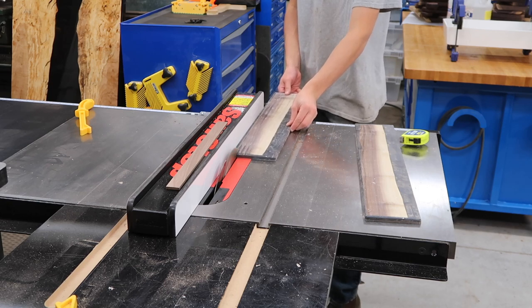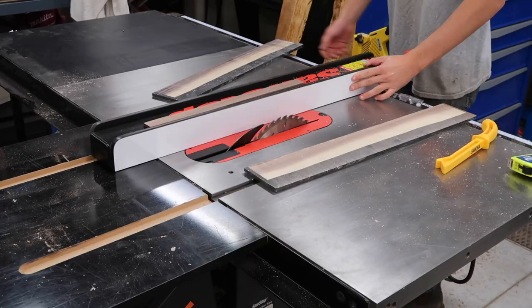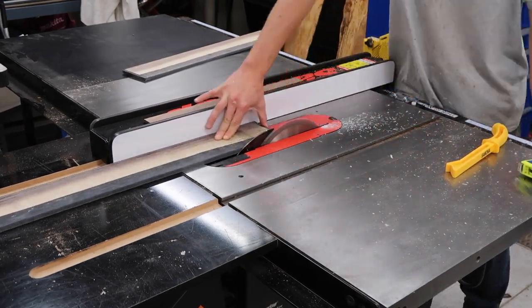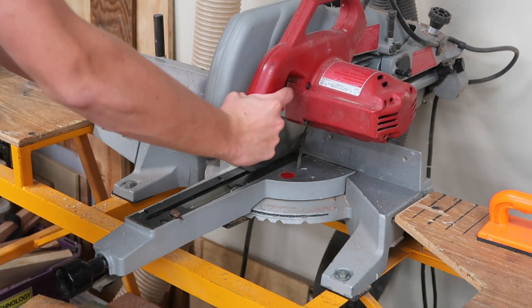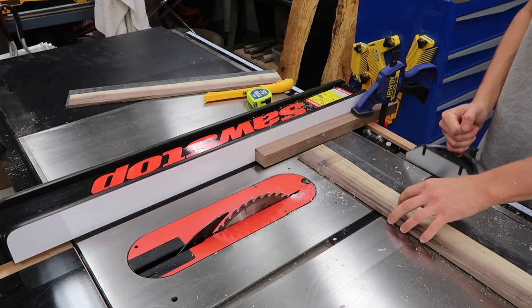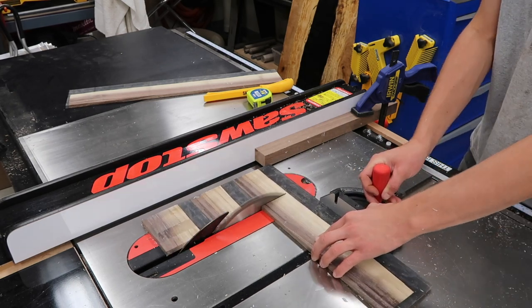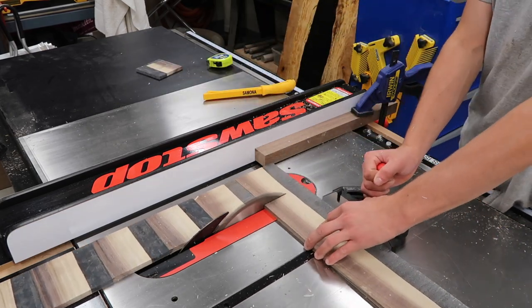Next I'm going to rip these coasters down to their final width of four inches. I know it looks like my fingers are really close to the blade but that's just the camera angle — my fingers are four inches away so I felt safe without a push stick. Then I'm going to use the chop saw to square up one edge. I'm using the miter gauge, but you should never use a miter gauge and a fence together because the piece could bind and cause kickback. The stop block I have clamped to the fence lets me get the right width while giving the coaster space so it's not pinched against the fence.